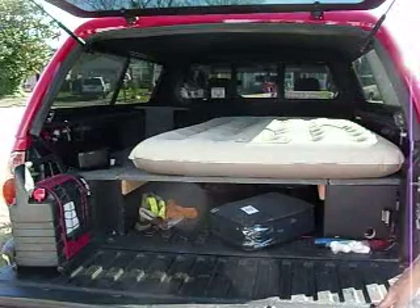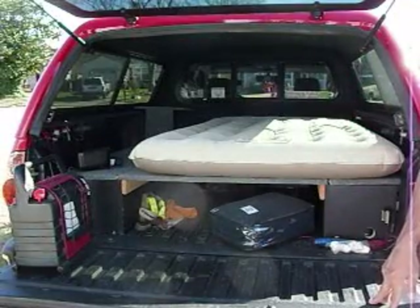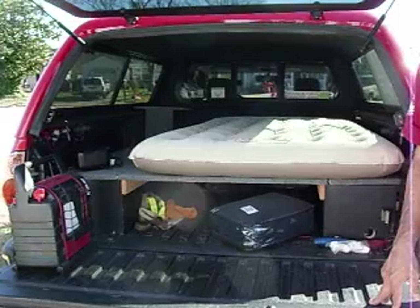I hope this is giving you some ideas about how you can set your truck up. I did a lot of research before building mine. There are lots of different ways to do it. Thank you for your support.